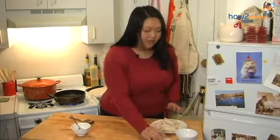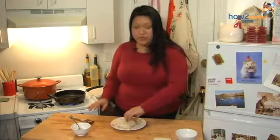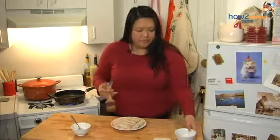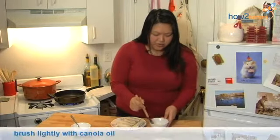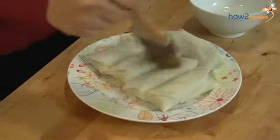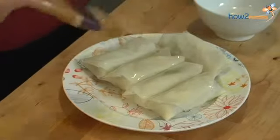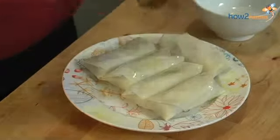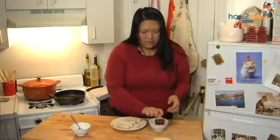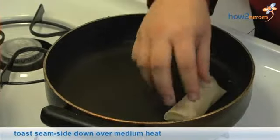Now that I'm going to pan toast them, I'm going to put them straight in the pan seam side down, right after I brush them with a little bit of oil. I'm using canola here — you can use corn or vegetable oil. I'm going to take a pastry brush and brush them lightly. Don't go crazy. Then I'm going to put them seam side down in the pan, which is over a medium heat.